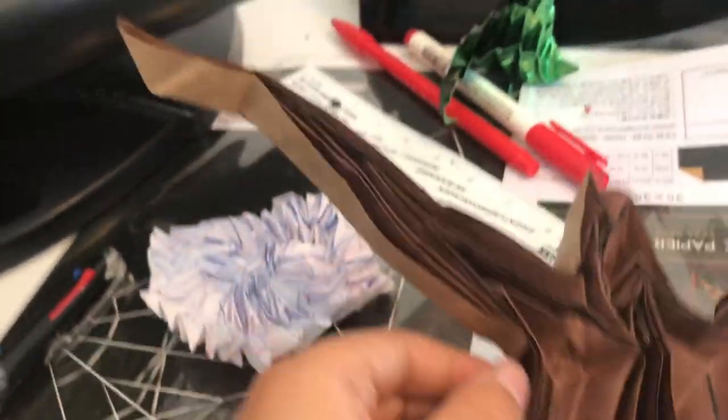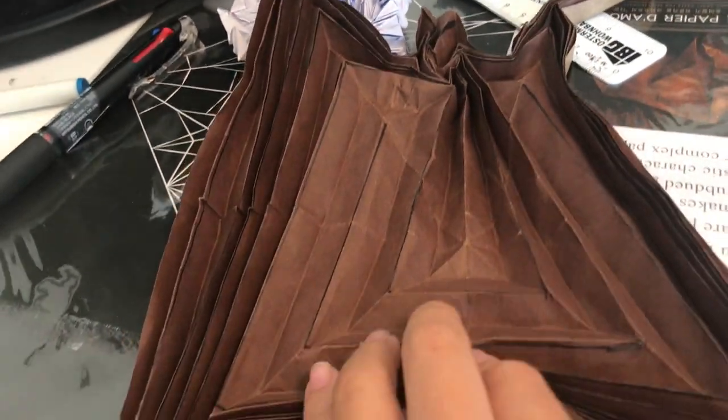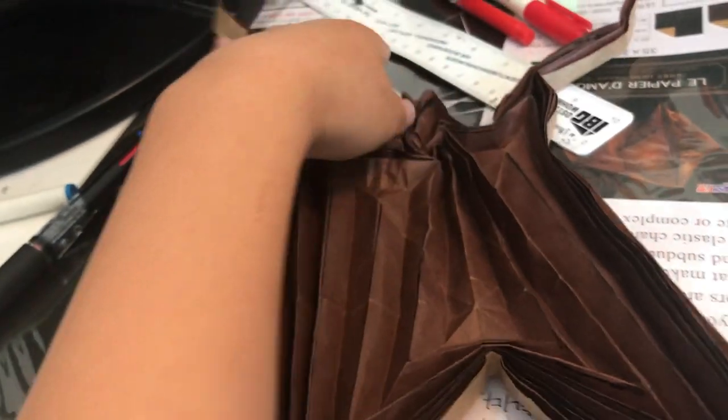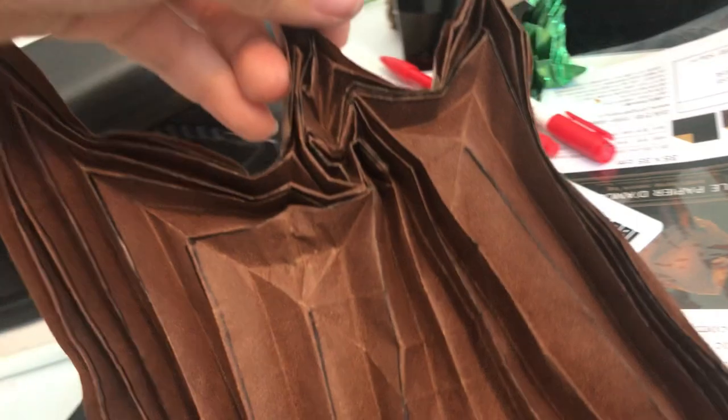I spent 30 minutes folding this model. It's pretty complex, but after you give it some tries you can make it.